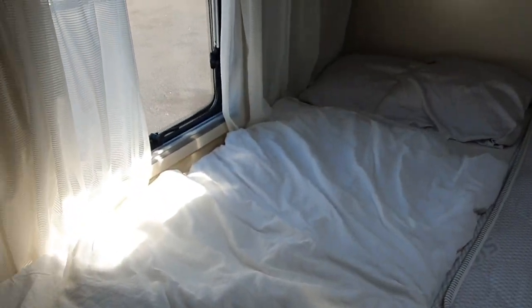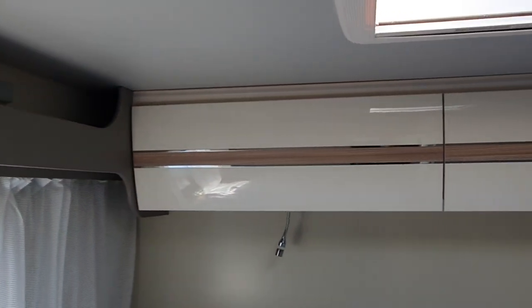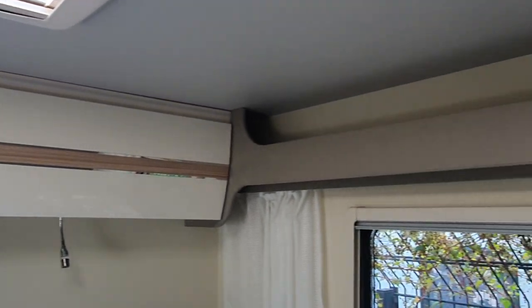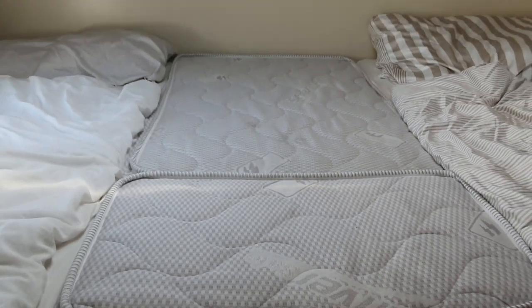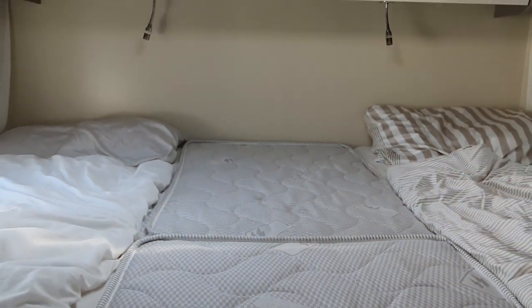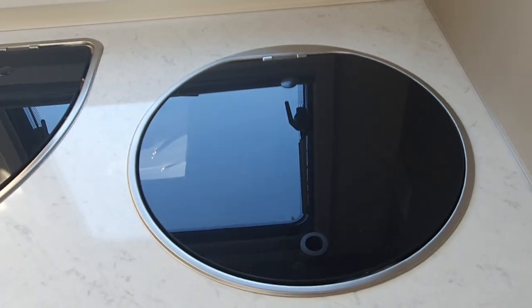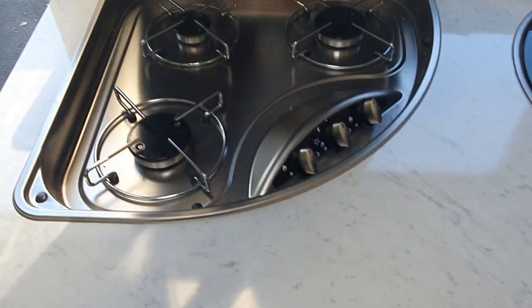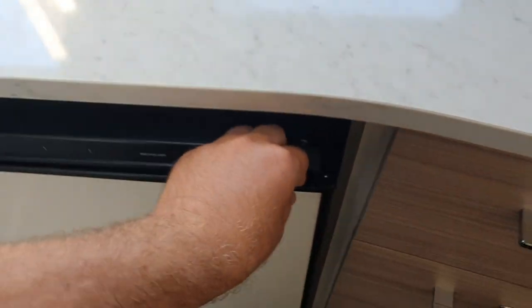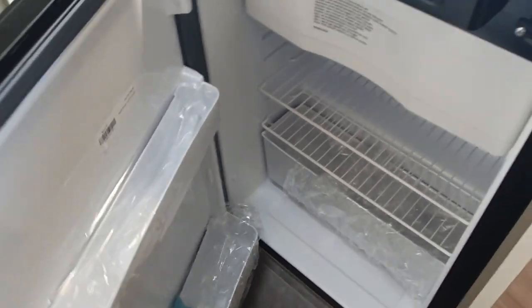We'll have a look at the other van to see what it looks like with the bed not in the German layout like this, but you can see it does give a very large bed should you want one. We've got a large sink, three burners, and a three-way fridge - so it needs gas to get it to work.